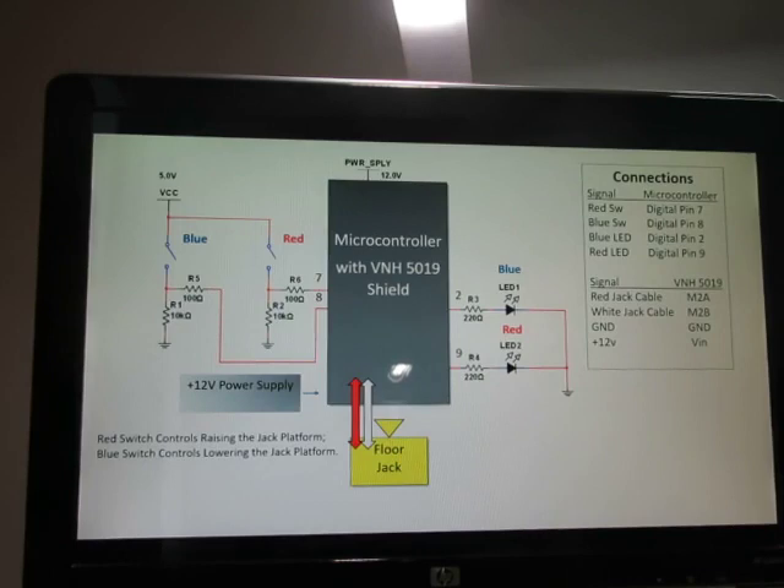Here's our simplified schematic diagram. Notice that we have the shield on top of the microcontroller, and we have a floor jack here. I noticed I put 12-volt supply here twice — it should just be once. The signals go to the floor jack to control the speed and direction, making it go up or down.